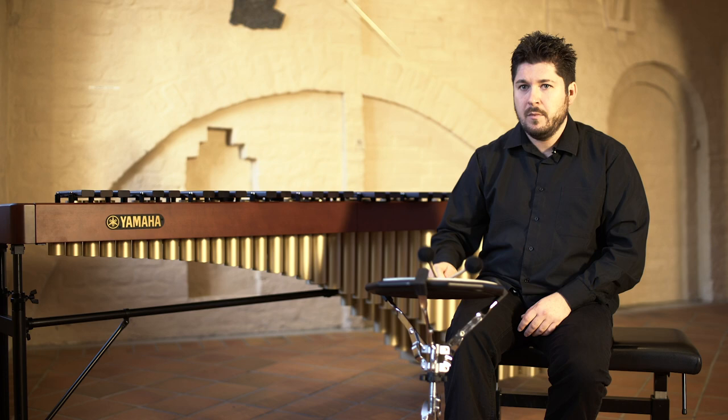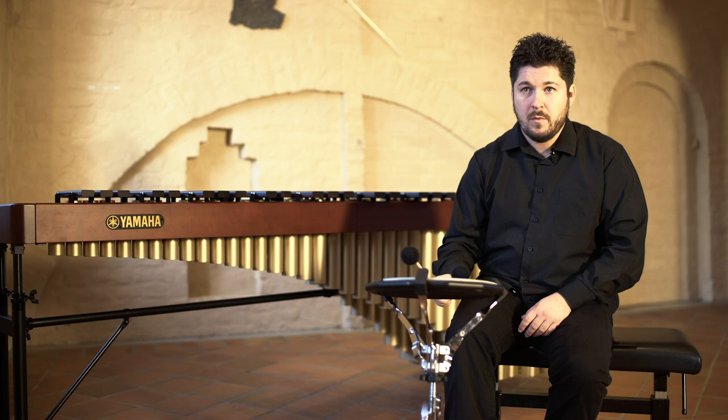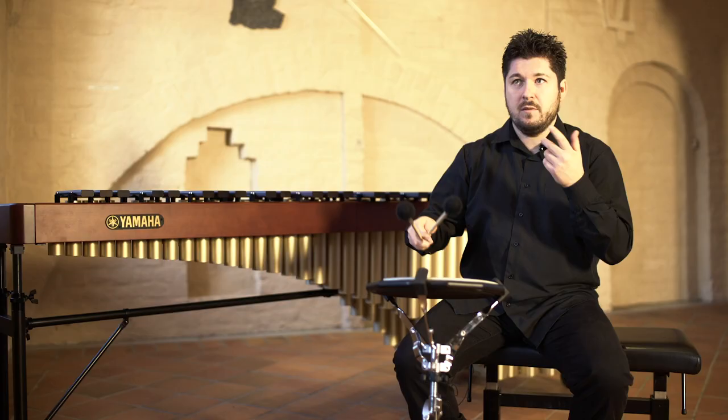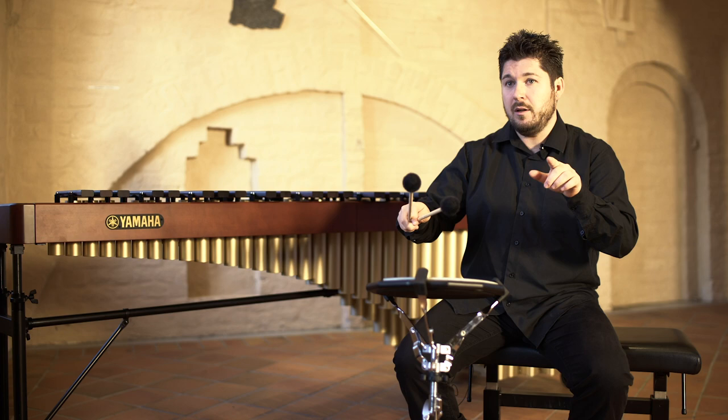Pattern of four — a paradiddle. You have the beginning and the end and the notes in between.